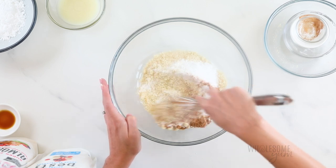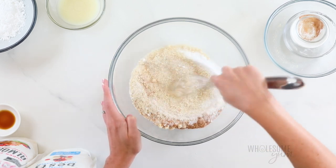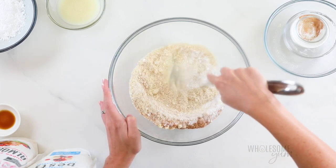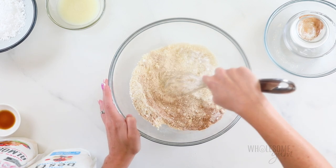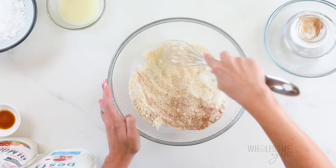We'll just whisk this to combine. You can stir with a spatula if you like, but I prefer a whisk because it breaks up any lumps. You can see because this almond flour is so fine, it does have a few lumps in there, but the whisk breaks those up pretty easily.